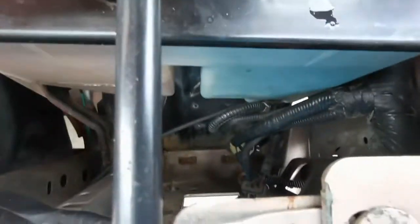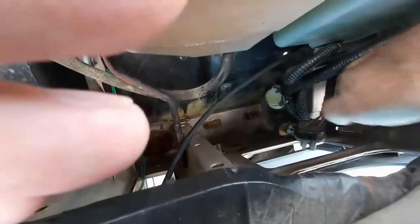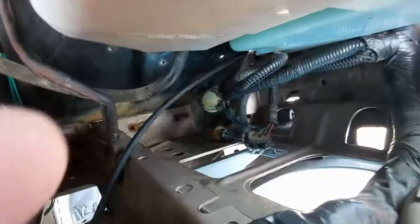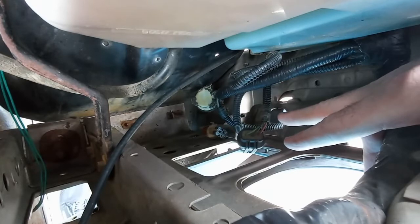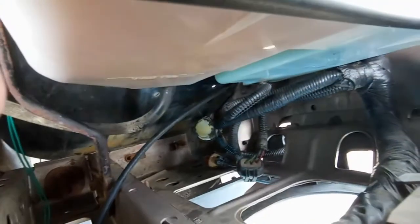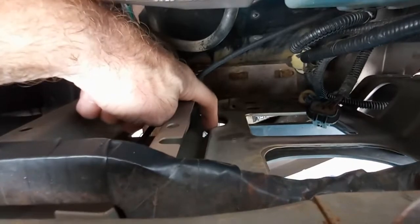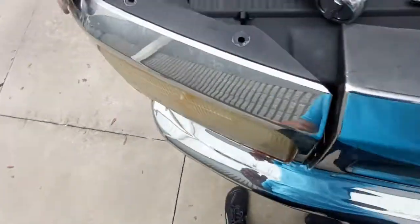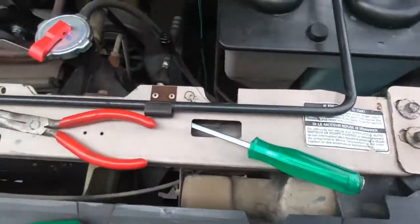Taking this headlight assembly out on the driver side — back here there's a top hole and another hole down here. That lower hole has an 11mm nut, so you'll take that out. Down in this other hole is another 11mm nut. Take those two nuts out along with the two screws that are on top of the headlight assembly.